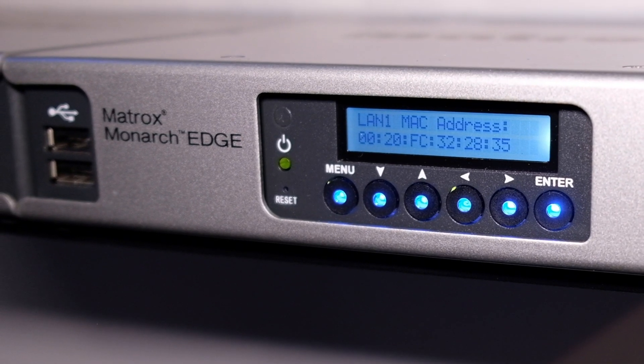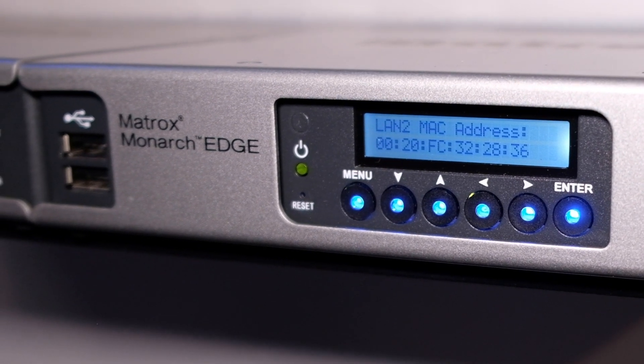Monarch Edge will be available Q2 this year. We have two versions starting at $7,500 USD, ranging up to $10,000 USD for the full 4:2:2 10-bit encoder.